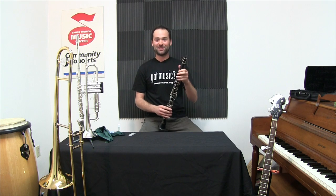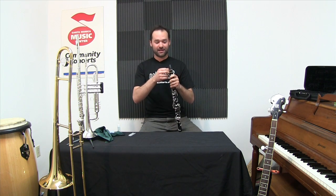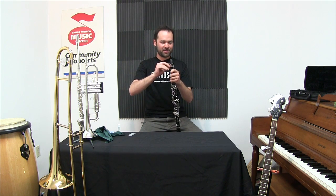Hi, it's Benny at the Santa Monica Music Center. Today we're playing clarinet and I'm going to show you how I take care of my instrument and put it away.